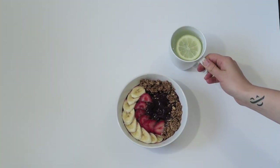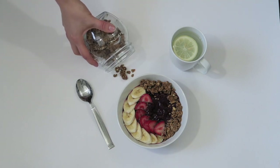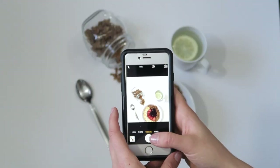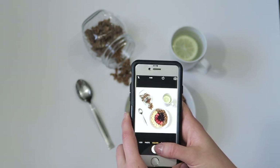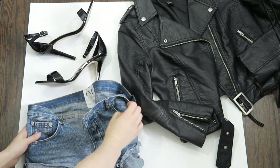Before I even start creating a flat-lay photo, I usually think about what story I want to tell and create a theme. I decide whether I want my flat-lay to be a fashion photo, fitness, or food. From there, I choose what my main object is going to be. For example, if I make an amazing acai bowl, that is my main object, and surrounding it I'll put all the ingredients I used to make it. If you're a fashion blogger, maybe you want a flat-lay of what you're wearing that day — clothing, shoes, accessories. There really are no rules when it comes to taking a flat-lay photo.